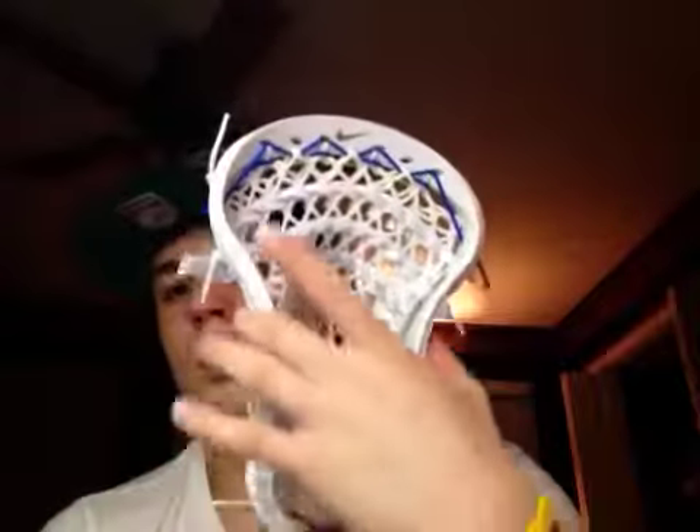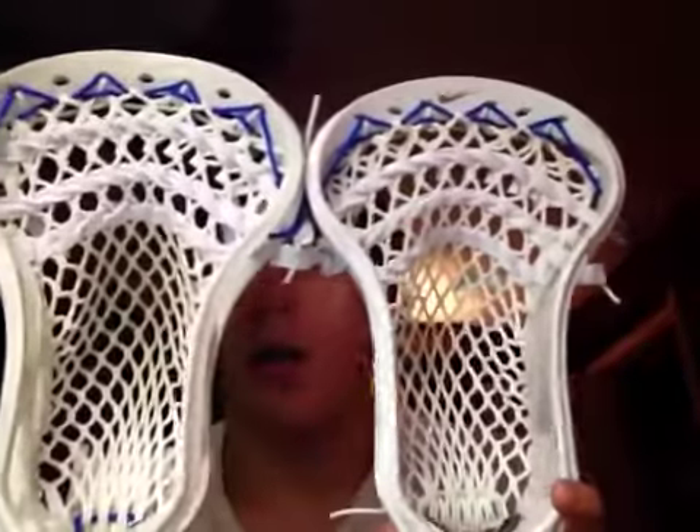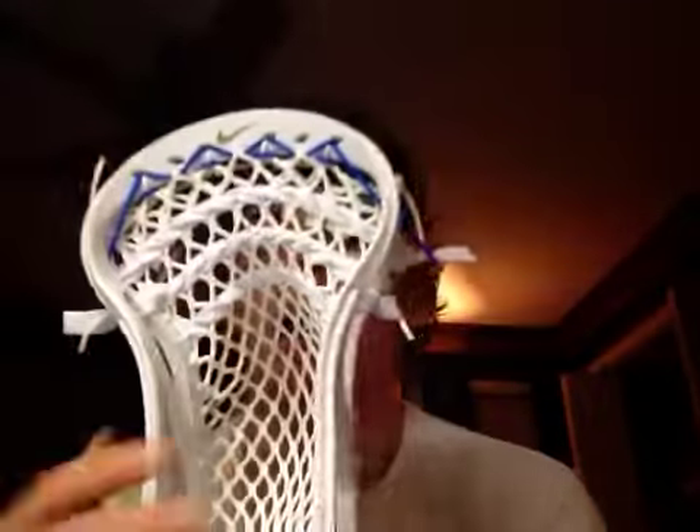His head is very similar in the face shape to the Clutch. I have the Clutch, and I'll show you — they're very similar in the face shape. They are pinched, and then gradually flare out, so it's not really a flare, it just kind of gradually goes out.